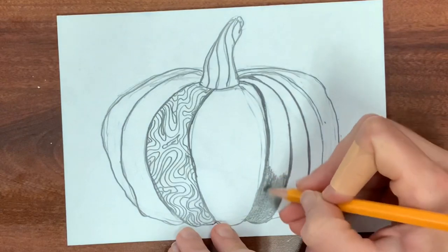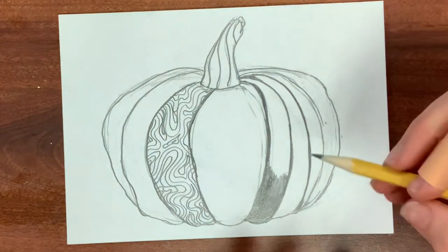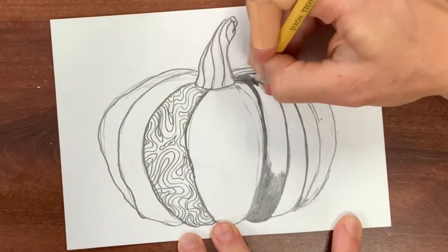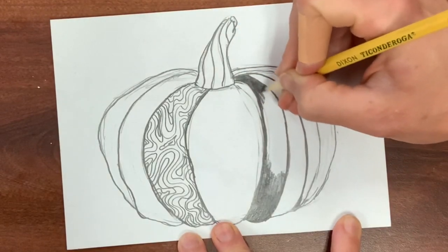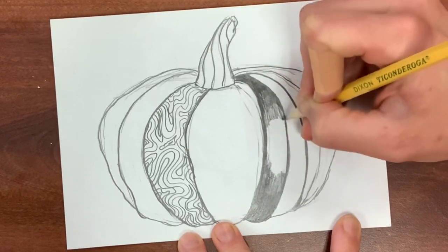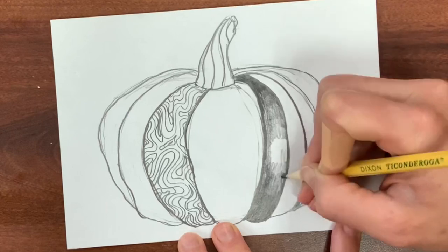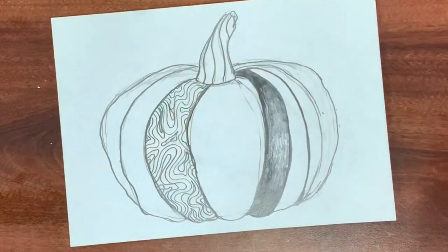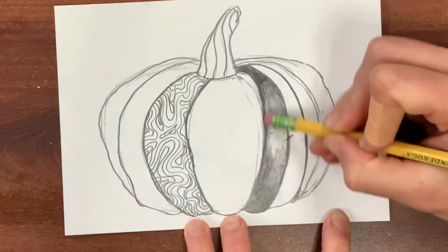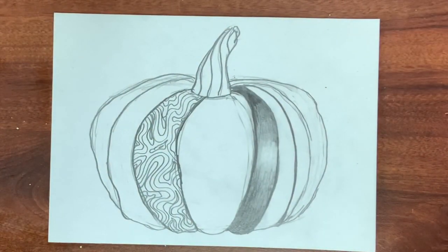My goal is to get at least four values: dark gray, medium gray, light gray, and white. I'm switching to a better pencil brand to get a wider value range. The idea is to make the pumpkin look 3D with the stripes by having it darkest at the edge — almost like a ribbon — and then fading to lighter toward the center. I have dark gray, medium gray, and I'm getting to light gray, keeping it lightest in the middle.